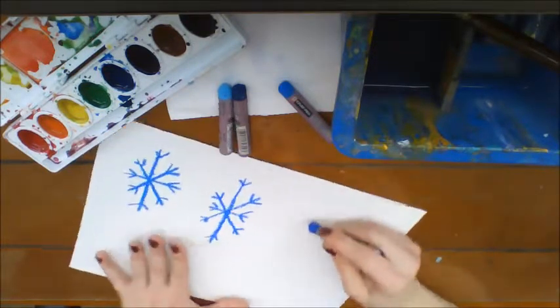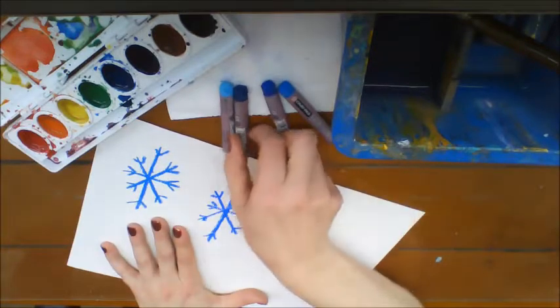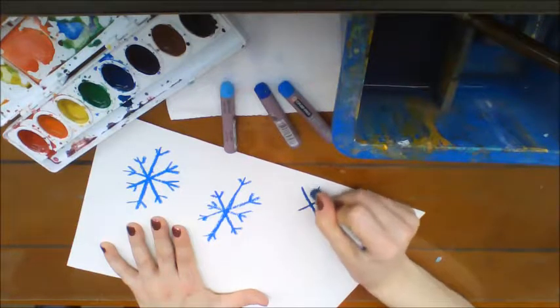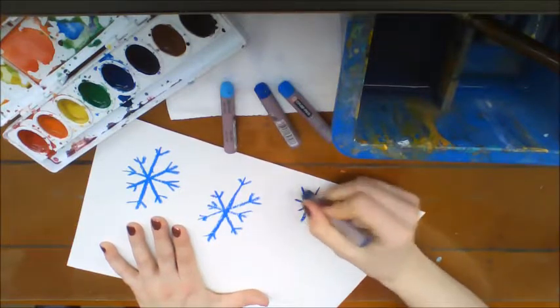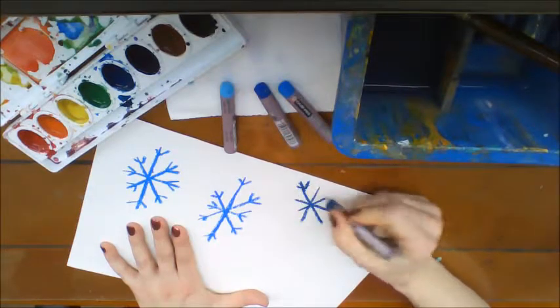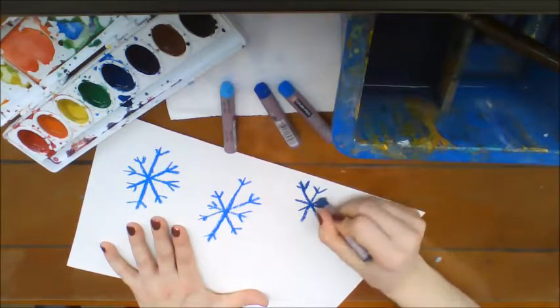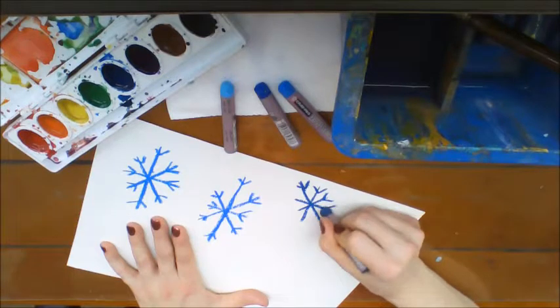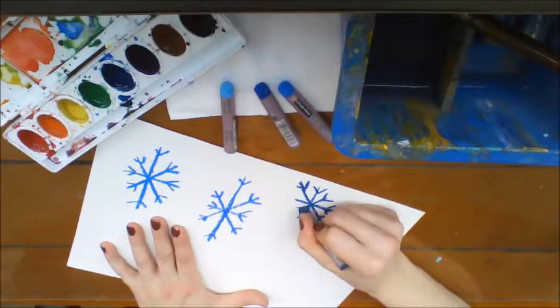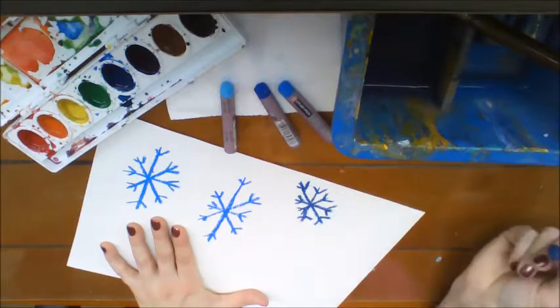I'm going to turn my paper and try to do one sideways here just so it looks like my snowflakes are falling from all different directions. They don't all have to be huge. It's hard to draw small snowflakes with oil pastels, so make sure you leave yourself enough space to get those little Vs in on the end.